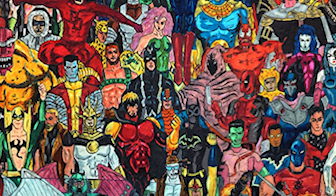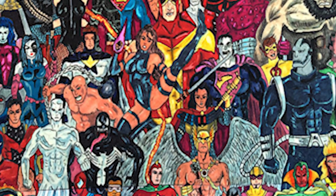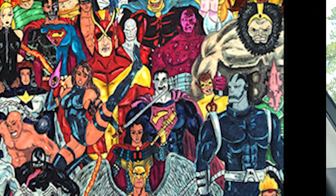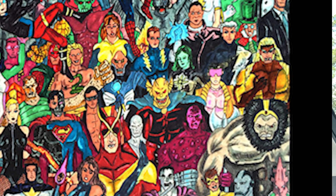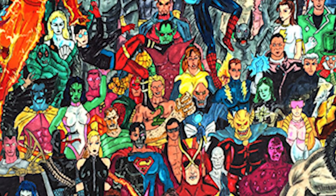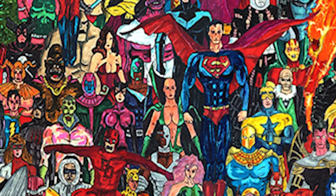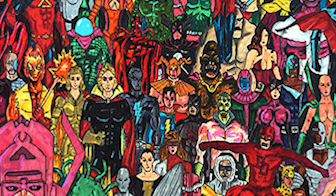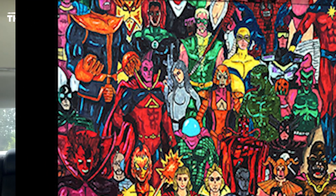I included the main heroes — probably where you can see them — the X-Men, Wolverine, Superman... I have everyone I could think of. I also included the cosmic beings, all the godlike beings, all the way at the top.